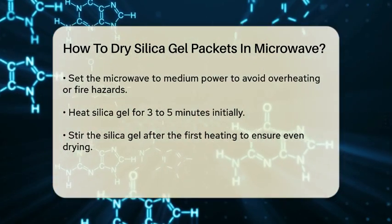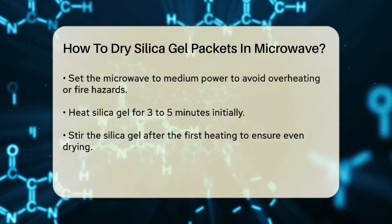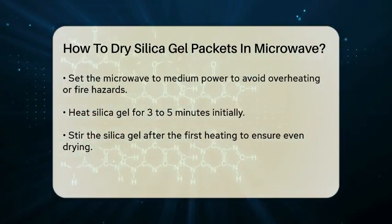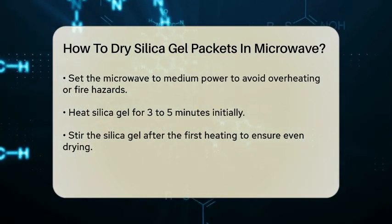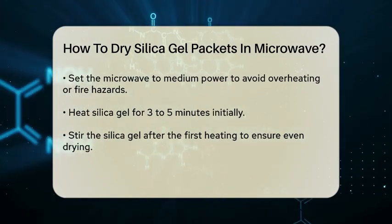Set your microwave to medium power. Heating the silica gel at high power can cause it to break down or even catch fire, so medium power is the safest and most effective setting.